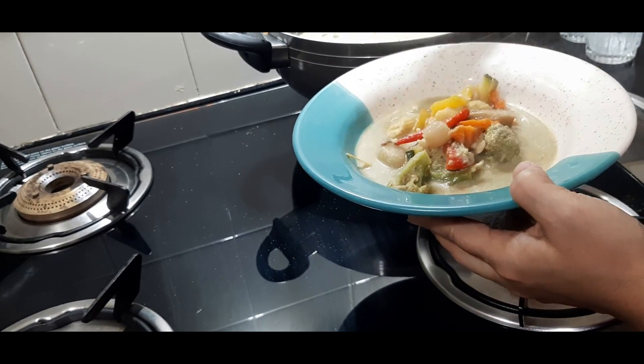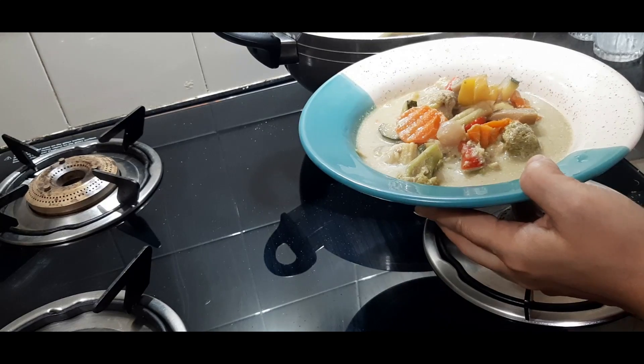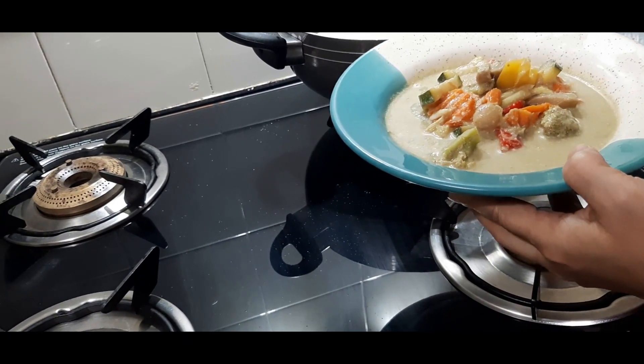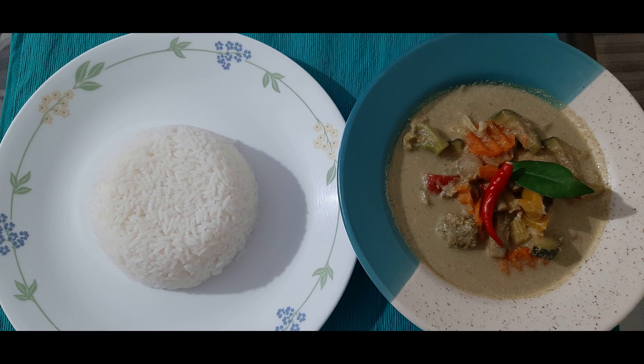For serving, take some Thai curry out like this and serve it with plain rice. This Thai curry is actually very healthy and yummy — the health comes from all these vegetables which provide so many nutrients, making it ideal to give to your kids.